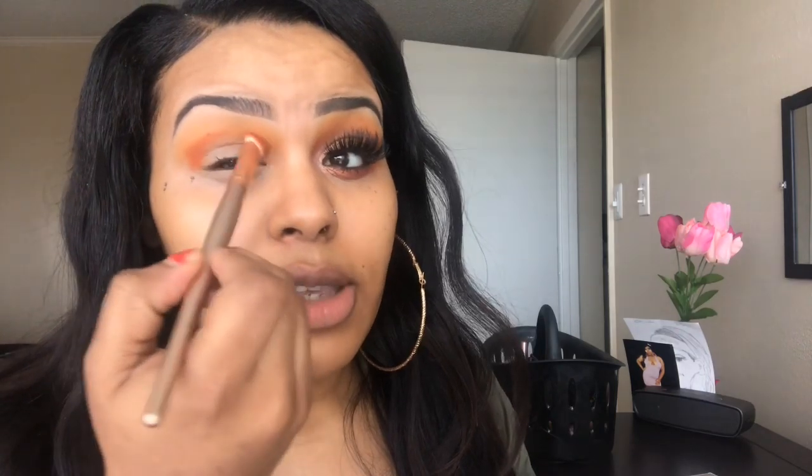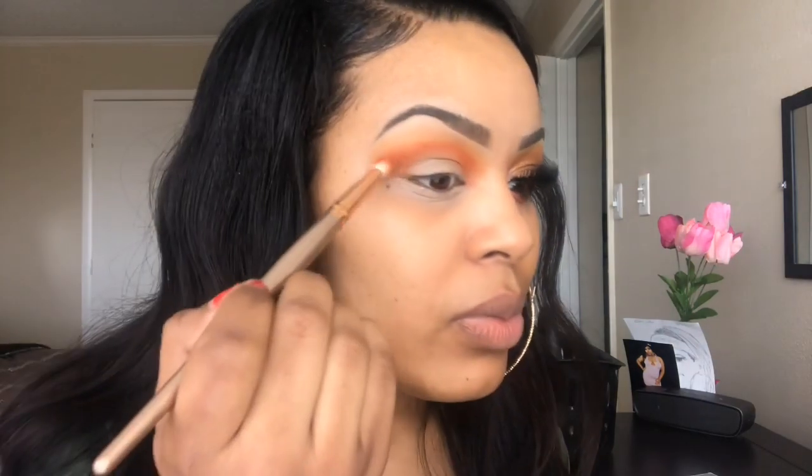Now we're going to take this crease brush. I'm going to go into this color Jumeela from my Juvia's Place palette. I'm putting this color on one side of the brush and the other side is more empty, and we're going to take this out with all the color and carve out our crease. First packing it on so we can really get that color payoff, and then I'm just going to blend.